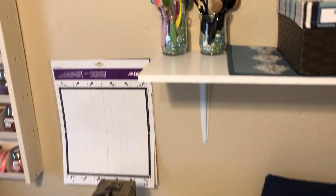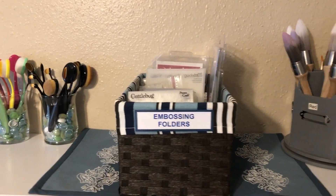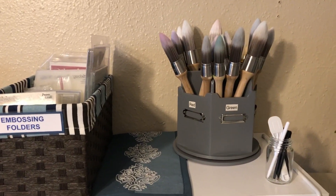And above my cutting area I've got my blending brushes, my embossing folders, and some other brushes.